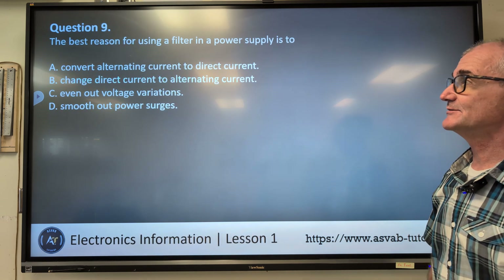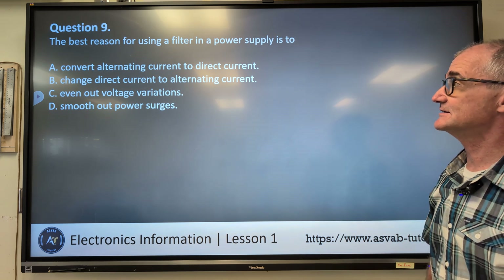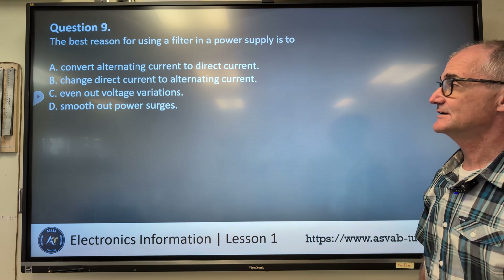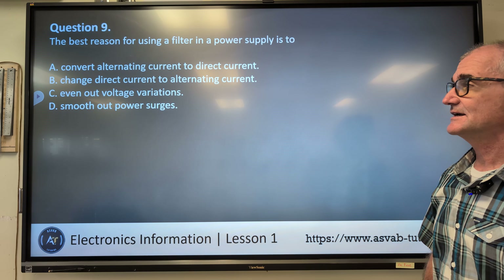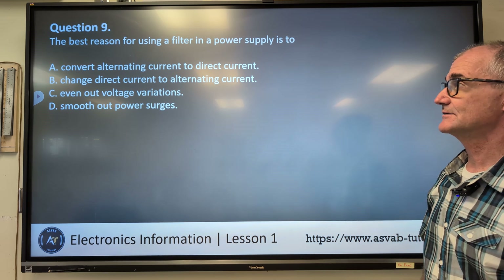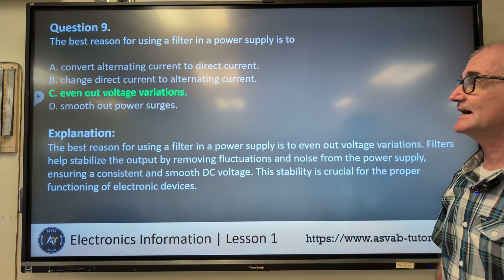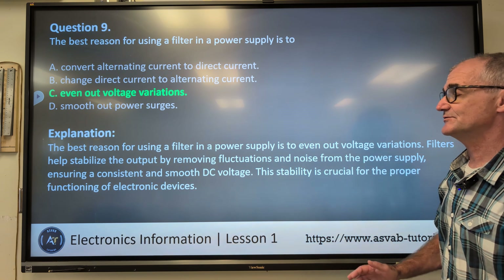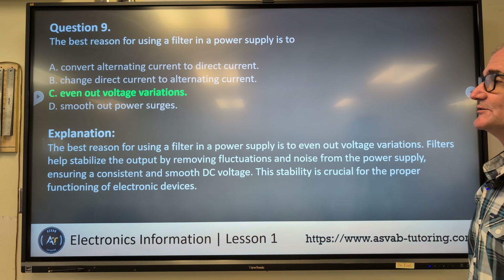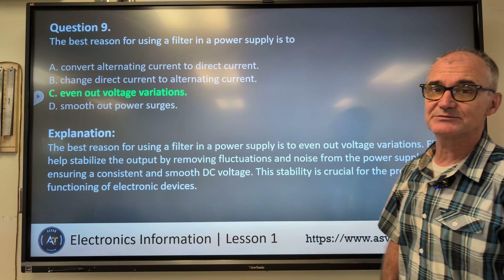Number nine: the best reason for using a filter in a power supply is to — A) convert alternating current to direct current, B) change direct current to alternating current, C) even out voltage variations, D) smooth out power surges. Correct answer C, even out voltage variations. Filters help stabilize the output by removing fluctuations and noise from the power supply.